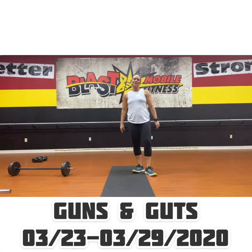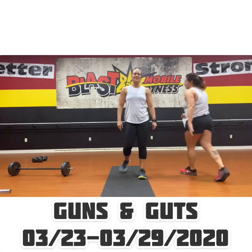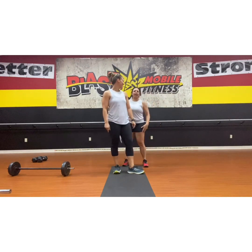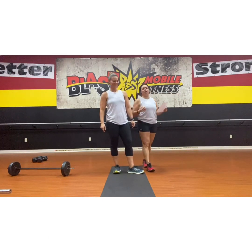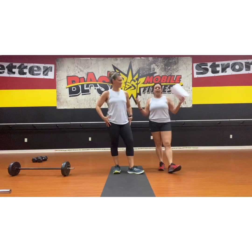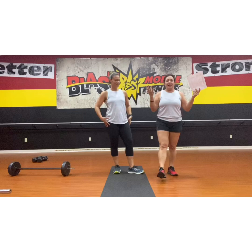Hey there everybody, I'm Amy. Welcome to Blast Mobile Fitness. I'm Kelly B., same thing, Blast Mobile Fitness. You know me. Alright y'all, we've got our Guns and Guts workout for you, aka Upper Body Day.